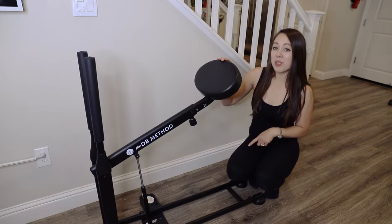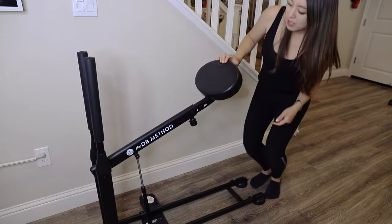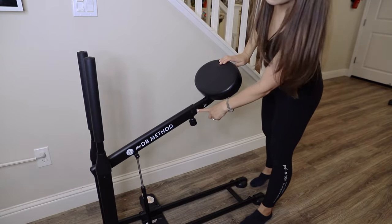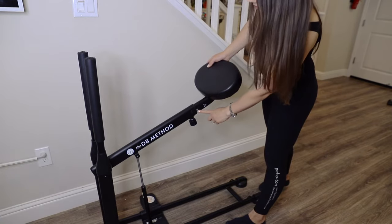This machine suits a variety of heights, ranging from 5'0" to 5'10". I'm 5'4" and have my seat at the level 2 setting, which is suitable for heights ranging from 5'2" to 5'4".